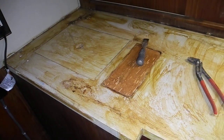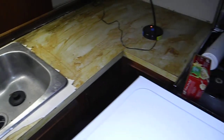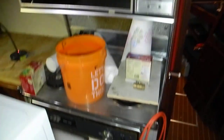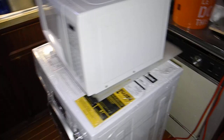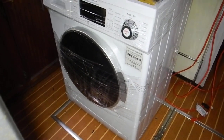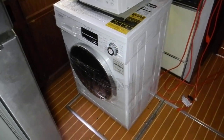This is where the new countertop is going. There's the stove top, a radar range — remember those — a dishwasher on the boat, imagine that. And we've got an old microwave, but we do have a brand new washer and dryer all in one sitting in the middle of the floor.